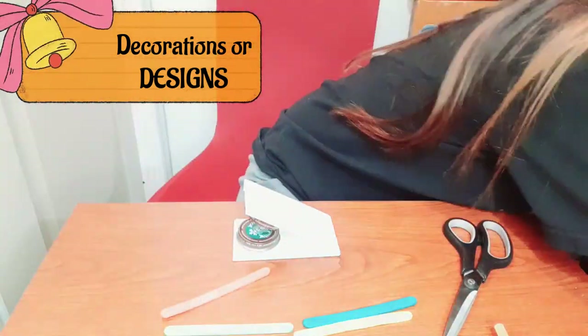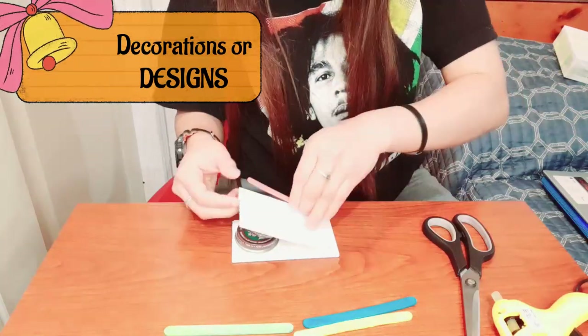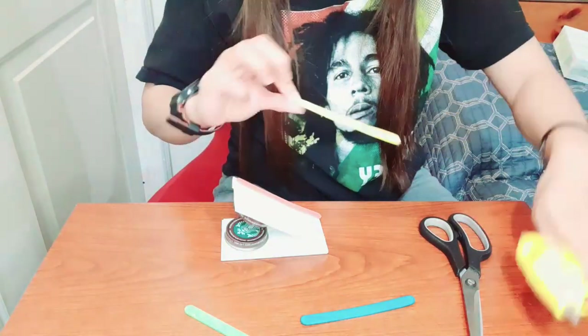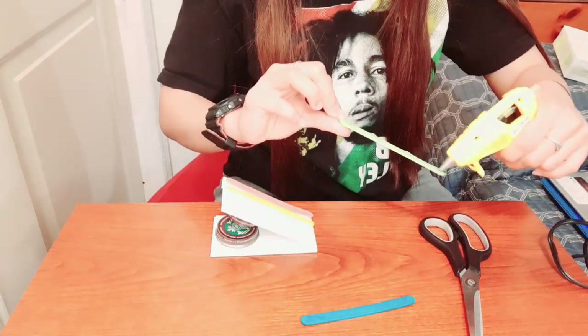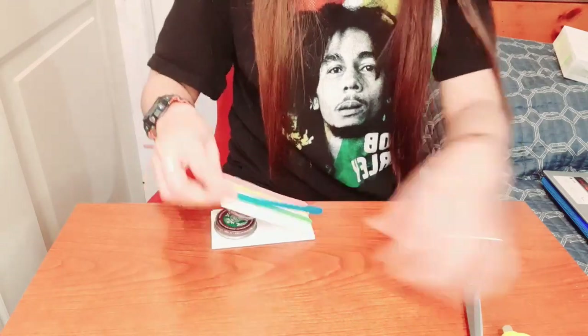The next step is decorations and design. It's up to you — you can add any design you like. I'm using popsicle sticks to add color to my castanet, but you can also use crayons or colored pens.